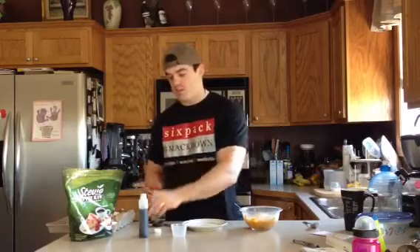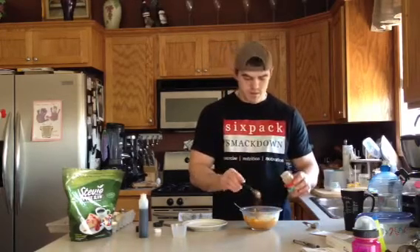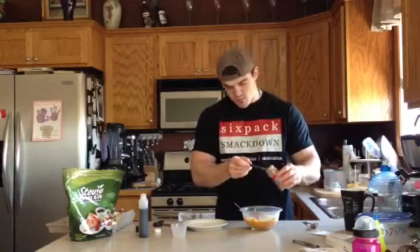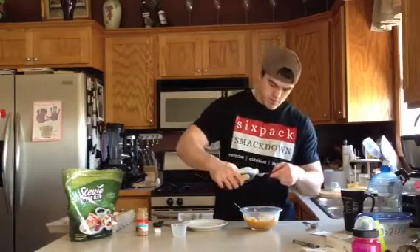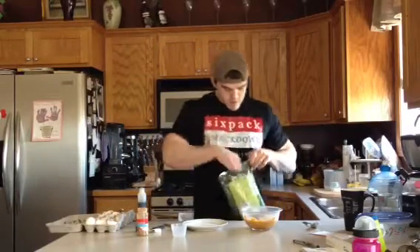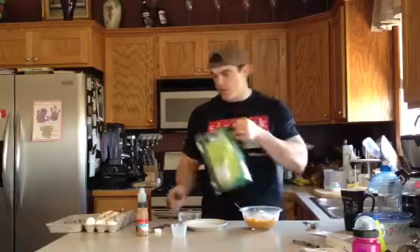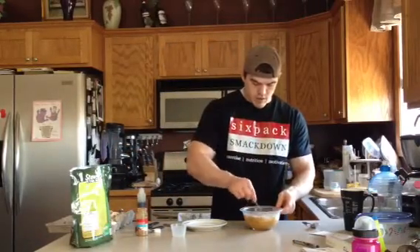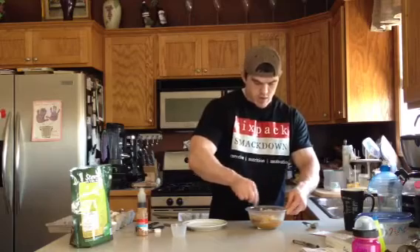We'll do the cinnamon first since it's dry, then about a teaspoon of vanilla, and then two tablespoons of stevia. Let's get this all mixed up and this is going to create our batter.